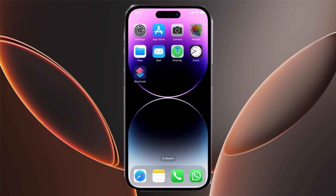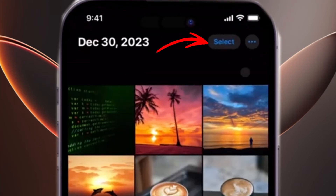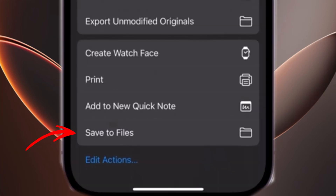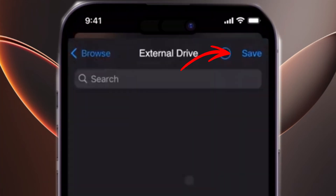Now open the Photos app and go to the album you'd like to transfer. Tap Select in the top right corner, then choose the photos or videos you want to transfer. Once selected, tap the Share button and select Save to Files. Next, choose your external hard drive from the list and confirm by tapping Save at the top.